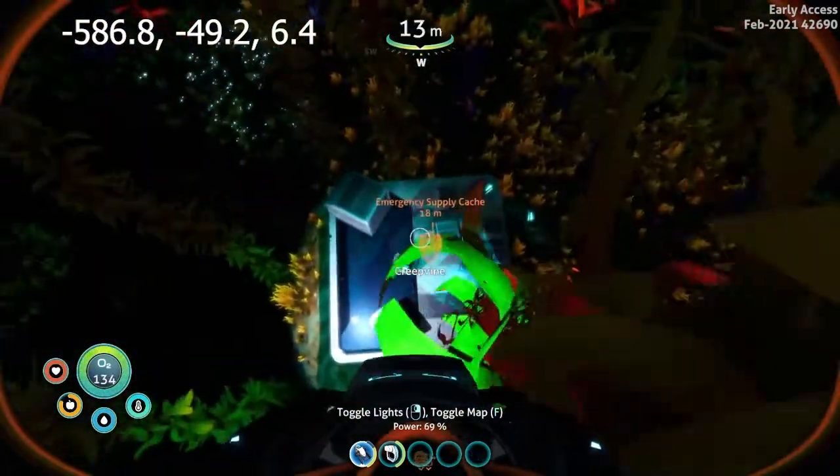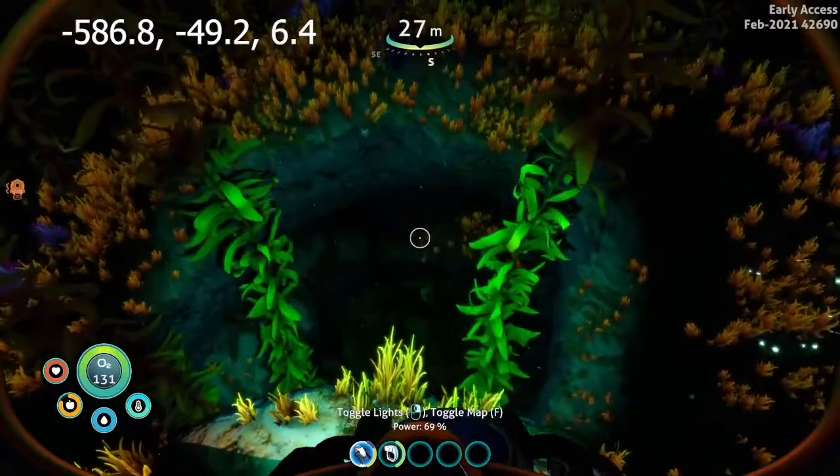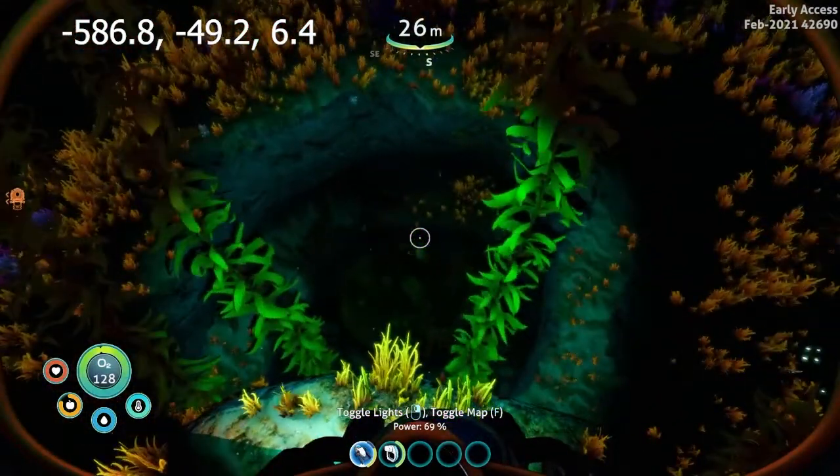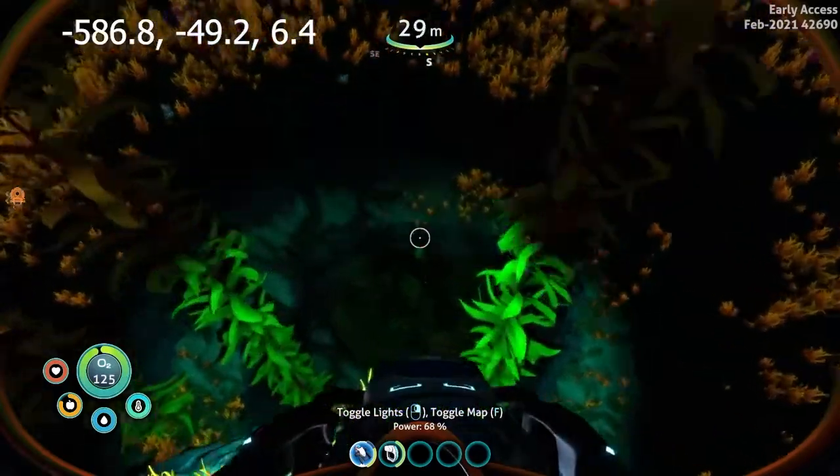All right, we're at the emergency supply cache here. This is the sea monkey cave, so we're going to go ahead and head down there. There are going to be some sea monkey nests which will have all amazing parts. There are going to be a lot of different things down here.